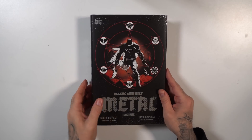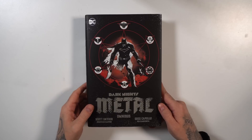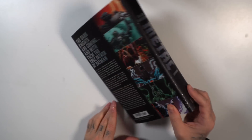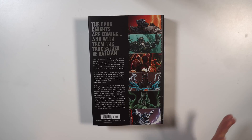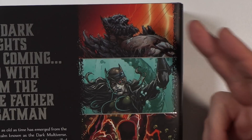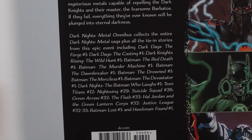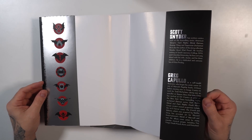The dust jacket has a matte finish to it, with gray areas that kind of shine in a Dark Knights Metal style. Scott Snyder, Greg Capullo — you got Batman on the front with the different versions of Batman and those logos surrounding him. On the spine and the back of the dust jacket, retailing at $150, which seems a little bit on the high end considering how thin of an omnibus it is and that it's newer material.